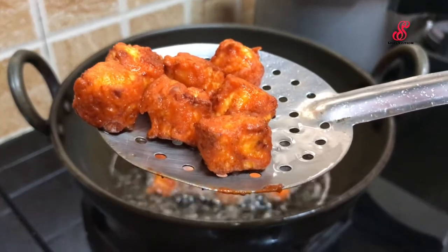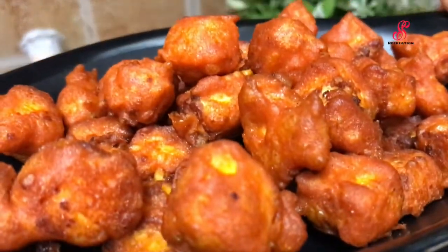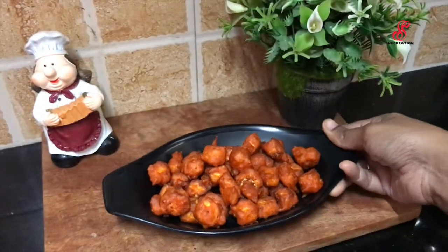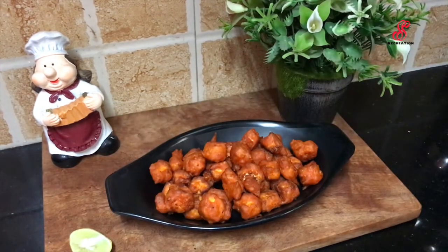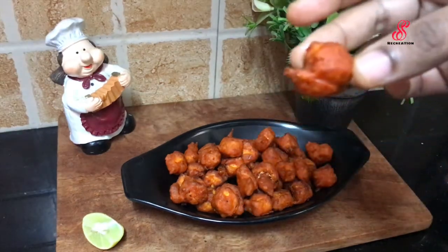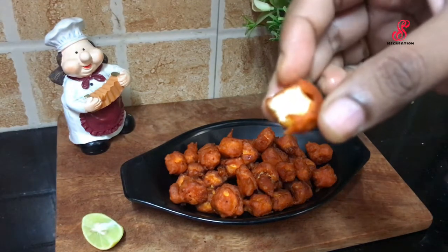When we add the paneer in the pan, we add the paneer sauce. When we cook the paneer all around, it turns out crispy. This recipe is great for you.